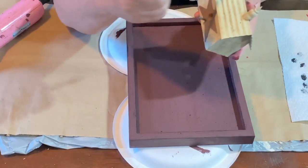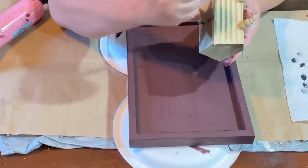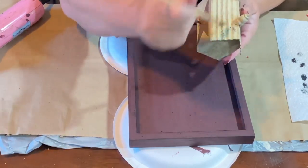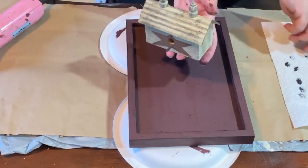I have this super cute little birdhouse that I got for a dollar at the flea market and I knew I wanted to do something fun with it, so I think I'm going to use it on this sign. I'm taking again that brush with a little bit of black paint and putting it on the roof just a little bit to make it even more distressed than it already is.